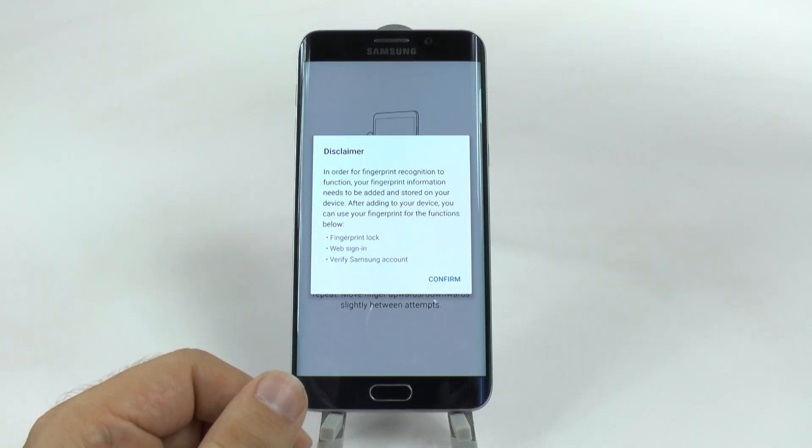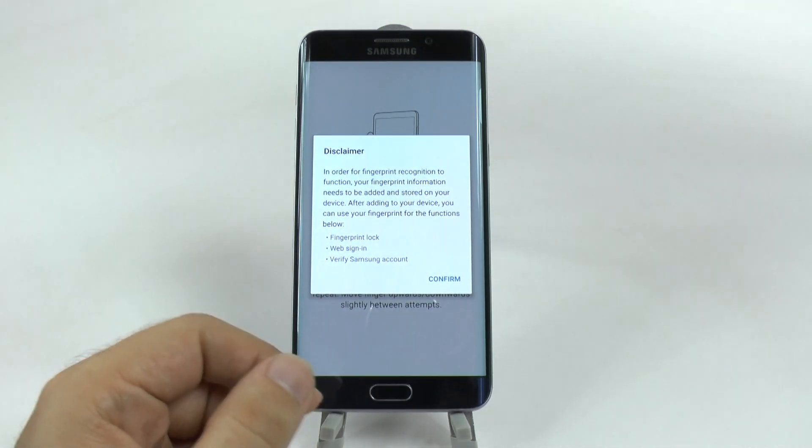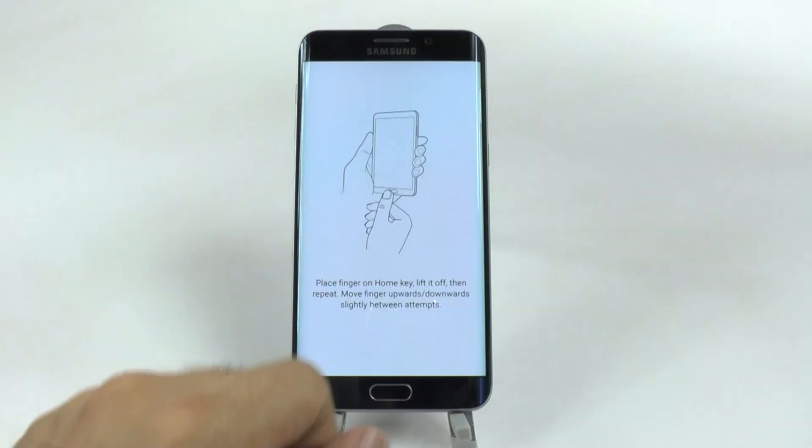This will allow you to do certain things like the fingerprint unlock, web sign-in for the browser that comes with Samsung phones, and to verify your Samsung account.